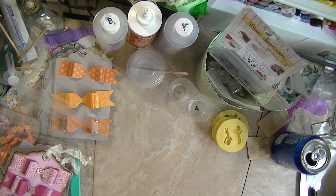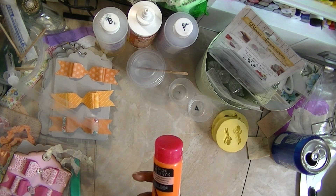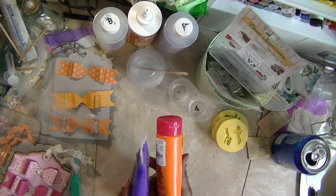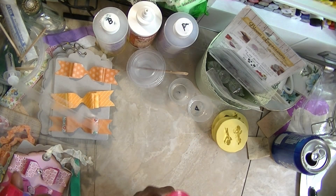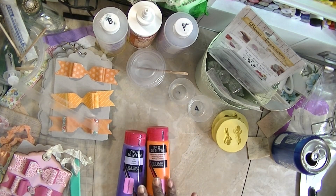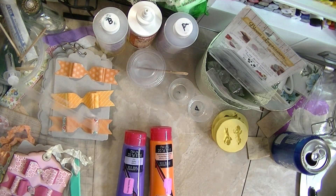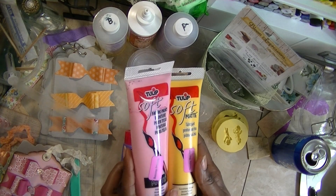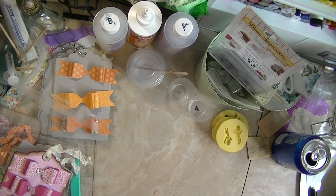I was able to get tubes of paint and they were $1.99. I think these are 20% off, and then I paid half of what that 20% was. So these I paid like $0.90 a piece. I got these two colors and they were $0.90 each.